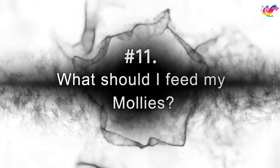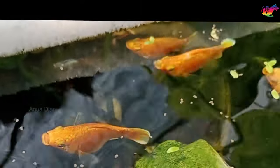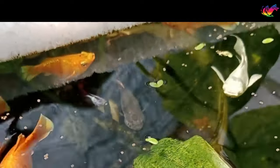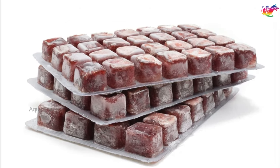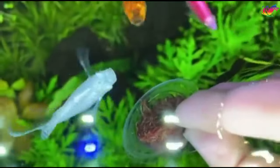What should I feed my mollies? Mollies are not picky eaters — they eat anything you drop into the aquarium. They are omnivores, eating a wide variety of foods that contain proteins and vegetables. You can feed your mollies high-quality flakes, pellets, frozen foods, and more. The mollies will also enjoy live worms such as bloodworms, brine shrimps, and vinegar eels.